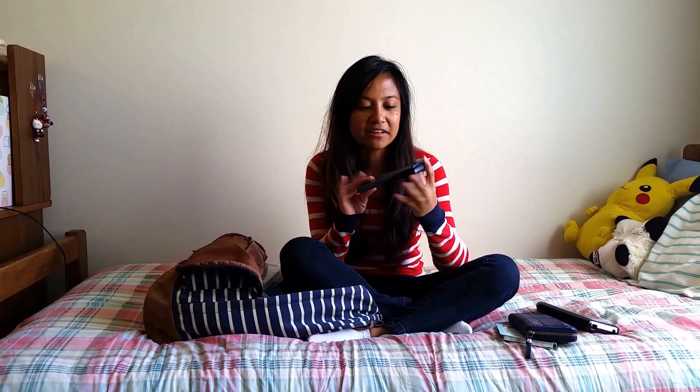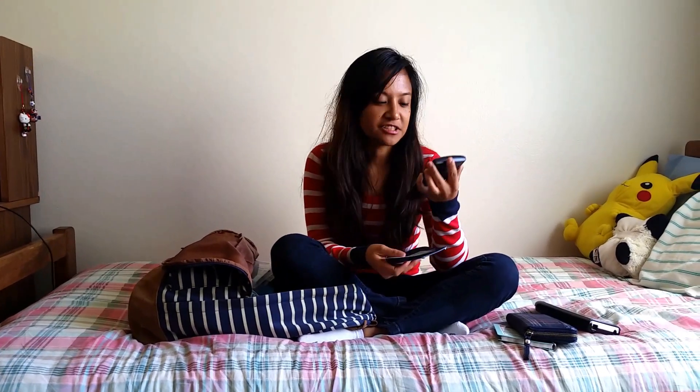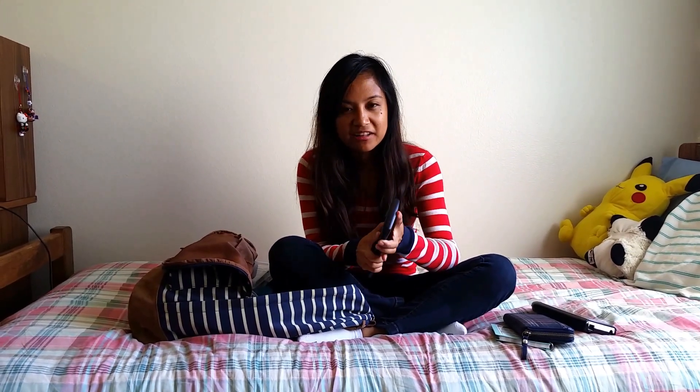If you have a professor that doesn't want you to have a graphing calculator but you still need a calculator, I recommend having a regular calculator. This one does basic trig functions and stuff, and it's very useful because sometimes even I forget the unit circle and I just want to calculate it just in case.